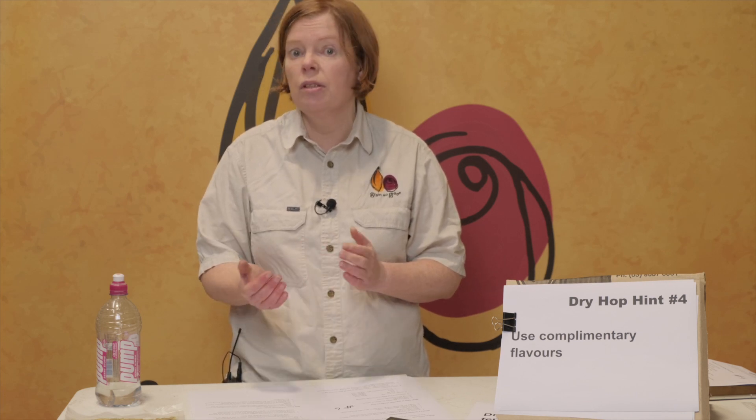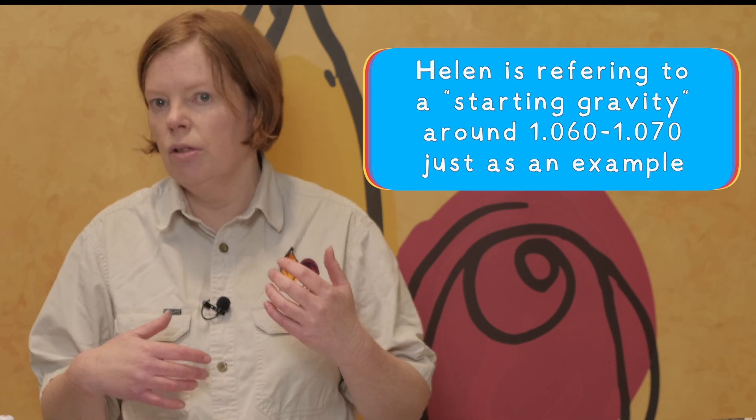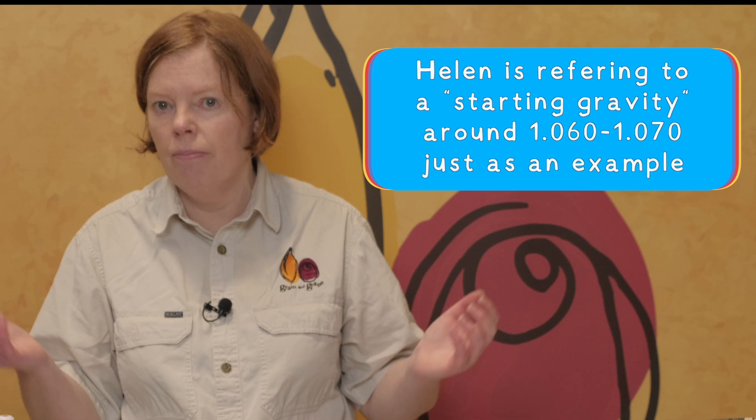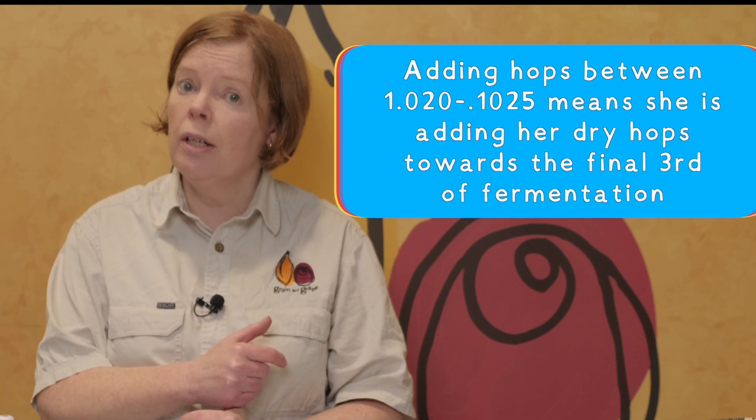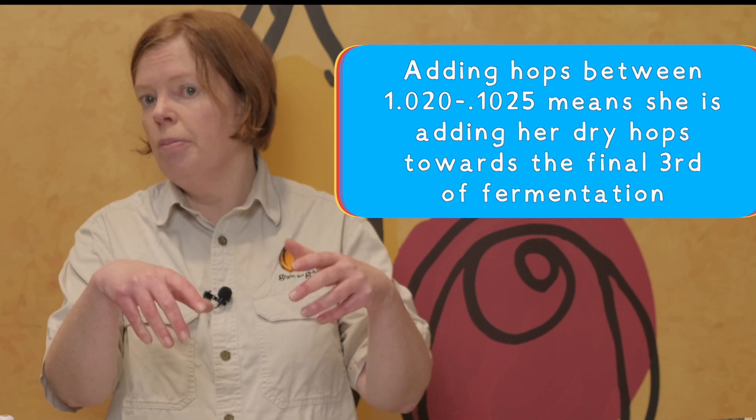If you have been dry hopping during active fermentation, you've probably just been doing really good things for your beer. I've been dry hopping around day three or day four for many years now. If my beer has an opening gravity of around 1.060 or 1.070, I'm wanting to hit it when it's around 1.023 to 1.025 — that's when I'm putting my dry hops in. I usually just do one dry hop addition.